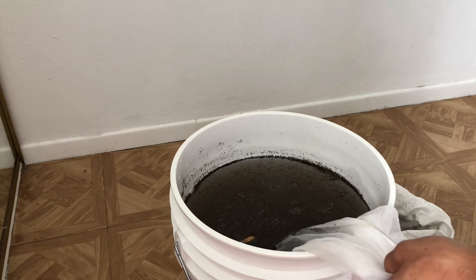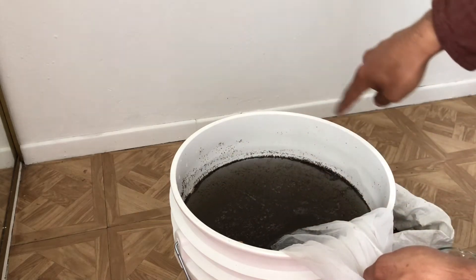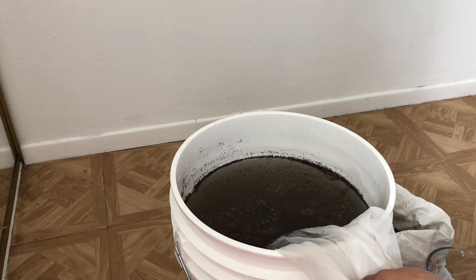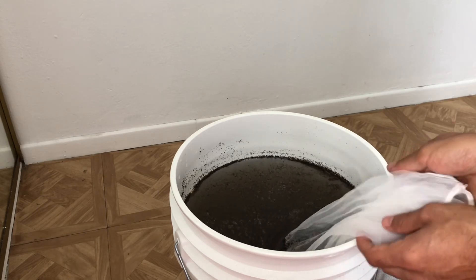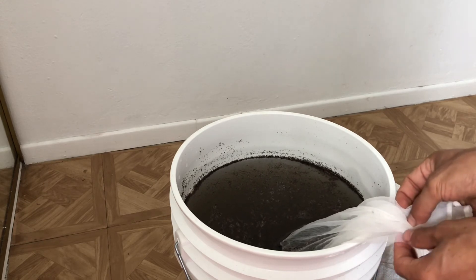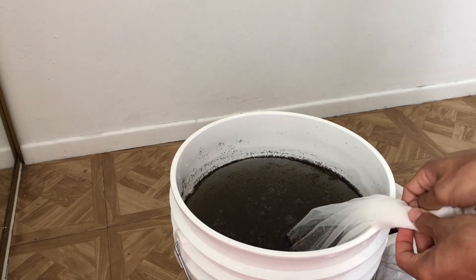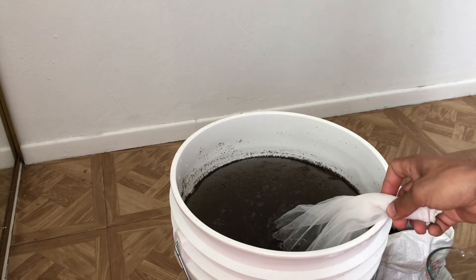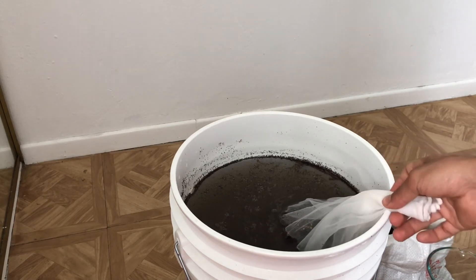In colder climates you might not get many bubbles, so just keep an eye on it and watch for the rings breaking along the edges. Once it reaches peak, it'll stay there for roughly 12 hours — that's your window to use it. Try to time it for when you need it. I've done this a couple times and in this room, which is in the low 70s, I need to run it for about 48 hours to have it ready.